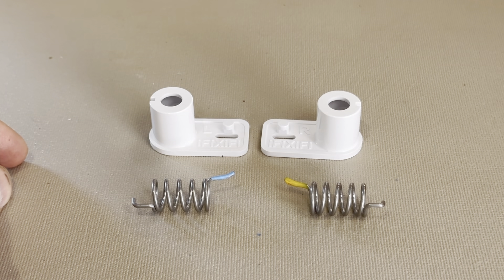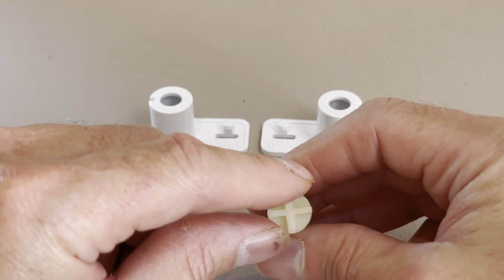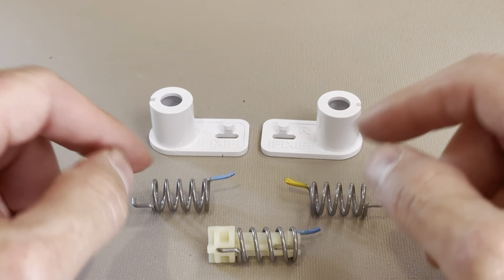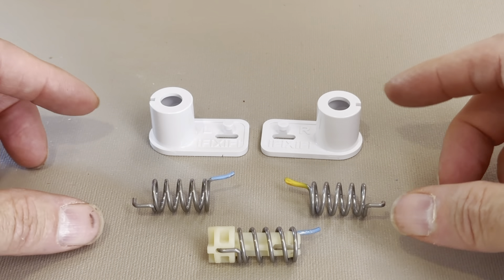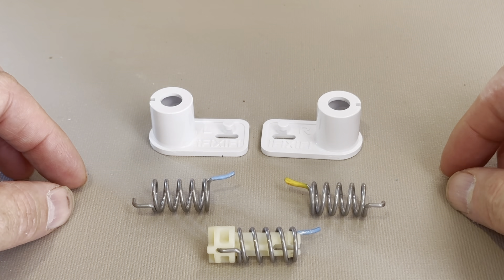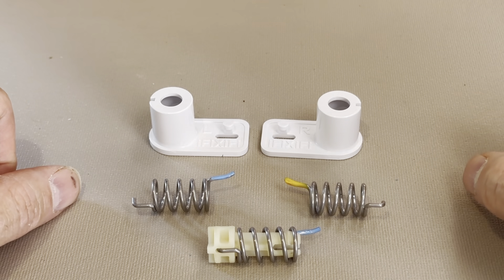They are currently available through ifixify.co. We also have them on Amazon and on eBay. And we are working on the bolt — it's currently in beta testing. So by the end of this summer, you should be able to order all of the parts you need to fix the interior flip-down freezer door on your Dometic single door refrigerator freezer using all parts from iFixify. Links are below in the description.